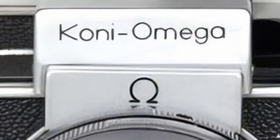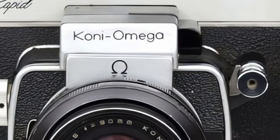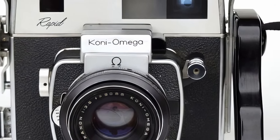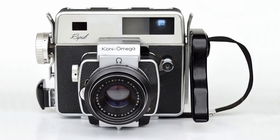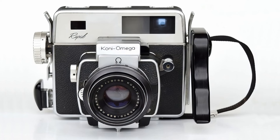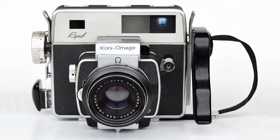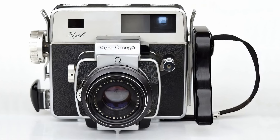So when I decided I wanted to try my hand at 6x7 photography, I went a slightly cheaper route and ended up looking at and purchasing a Koni-Omega Rapid. The Koni-Omega Rapid offers a lot of the same features that you find in the much more expensive cameras, such as interchangeable lenses and rangefinder focusing, all in a professional-level form factor at a much, much lower price point. At the time of this video, you can buy a Koni-Omega for as little as around $100, and a really nice quality one for maybe $400 to $500.